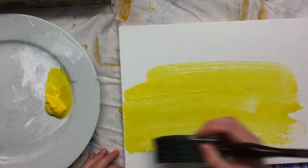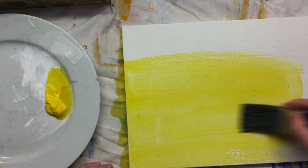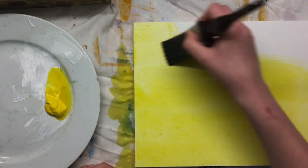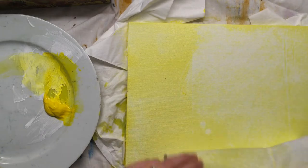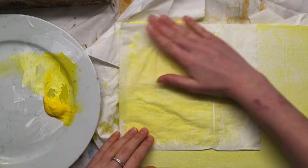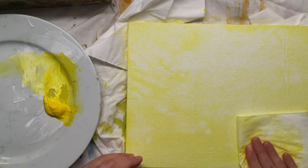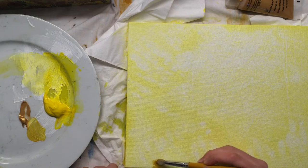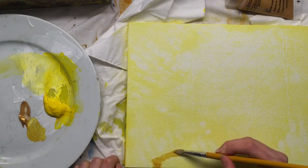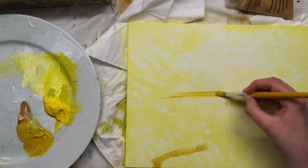I keep seeing people say to do a wash of a particular colour underneath your whole painting before you get started. I hadn't done it before but I thought I might as well try it — they keep saying it works. So I chose yellow. I'm not sure why. Maybe I thought the picture was very grey, but either way it did give it a nice glow. I watered it down an awful lot because I still wanted to have the texture of the canvas to work with.